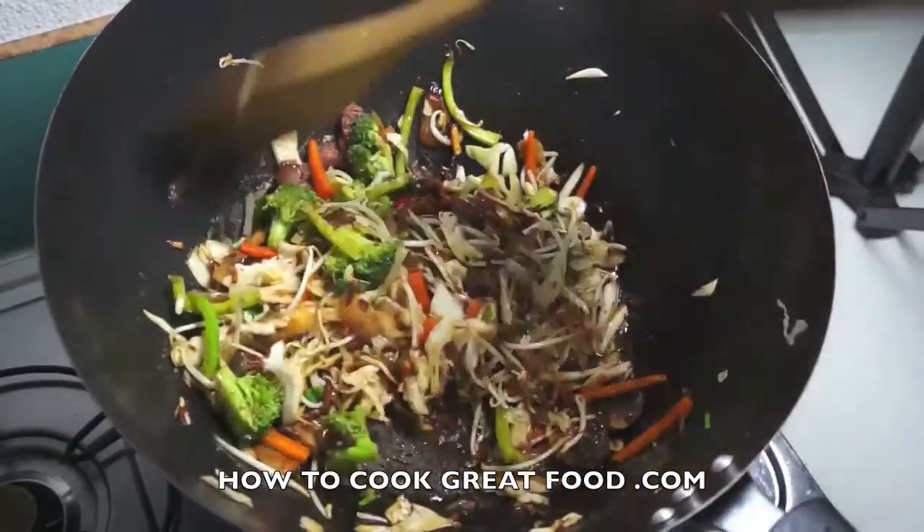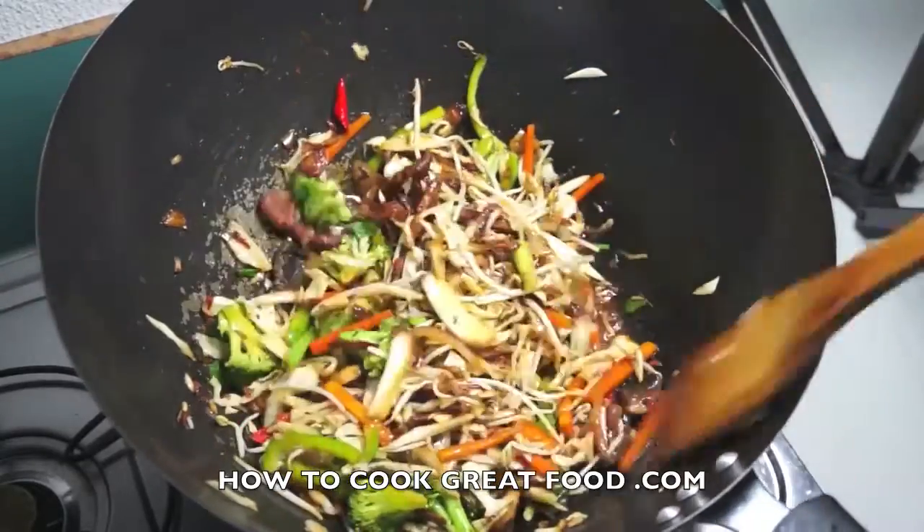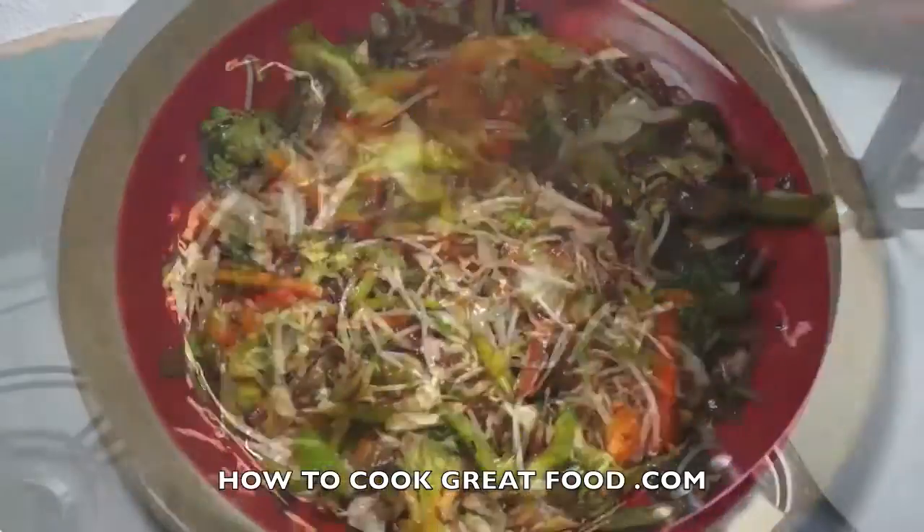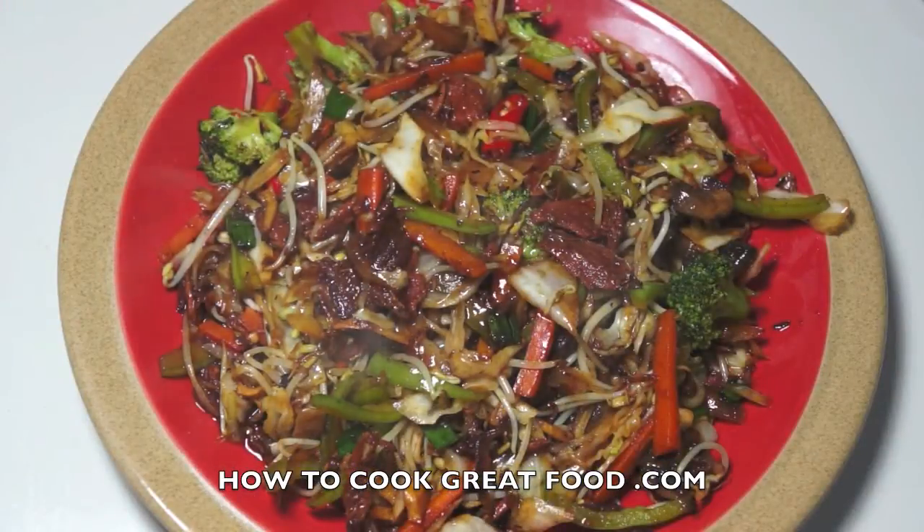After 4 minutes, I will transfer this to the serving plate. Okay, this is our finished product — mixed vegetables with dried roasted pork. Thank you for watching howtocookgreatfood.com. See you next time. Bye!